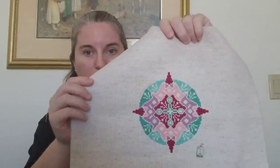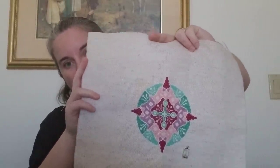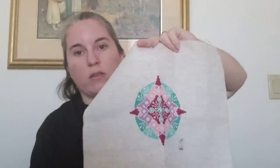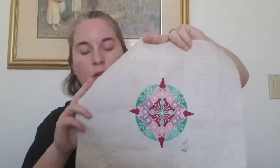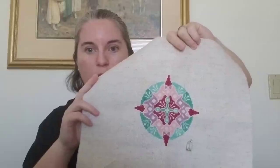This is 14 count Fiddler's Aida that I got from Sue, the 94-year-old woman whose stash I bought, and the floss is from my grandmother's stash. Those are unmarked, unlabeled colors, so I couldn't tell you what they are.